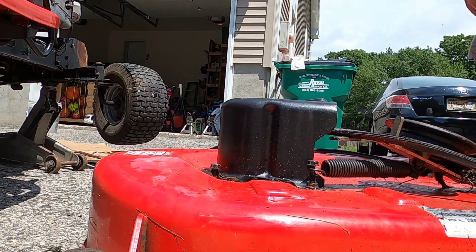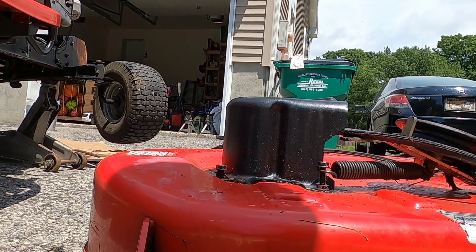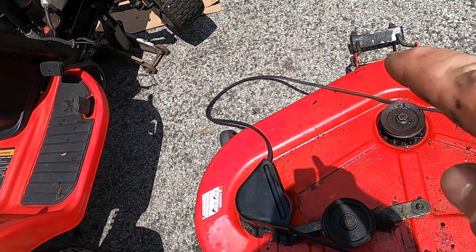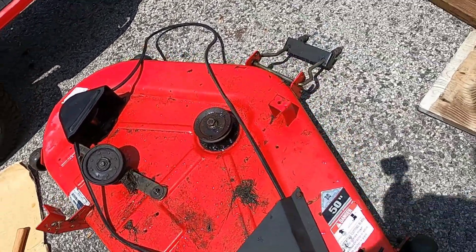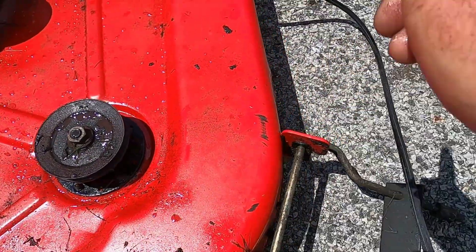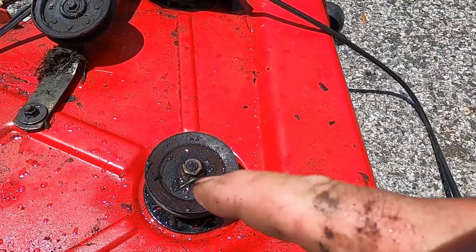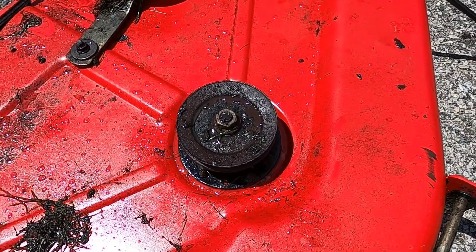Despite the snafu I ran into — and that's my error — this has to be the easiest deck I ever removed. Now, once you have the deck out, whether to change your blades or sharpen them, check everything else out. Check your belt — is it time for a new one? Check your spindles, make sure they're spinning freely. And any idler pulleys that you have, make sure they spin easy and they're not hung up. That'll save your belt.